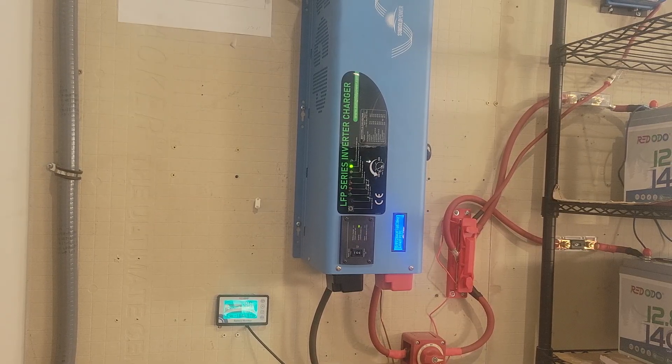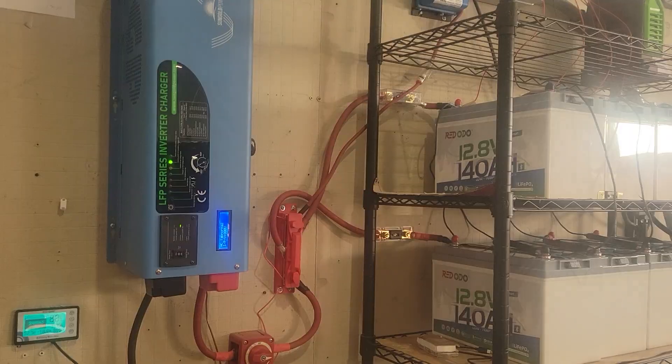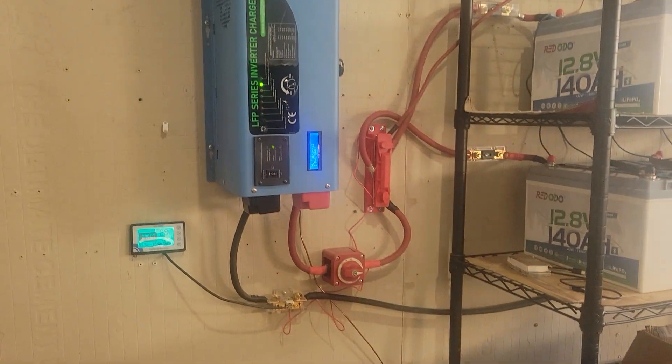This unit does not have a built-in MPPT charge controller, which is fine — I kind of like everything separated anyway. I've got a Victron up there, a medium-sized one, and for my few panels that works great.